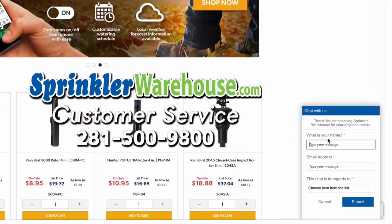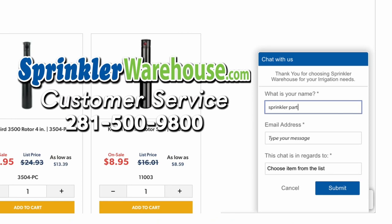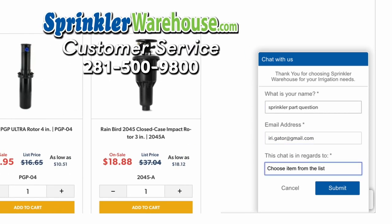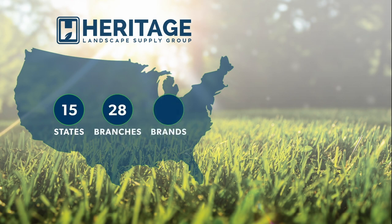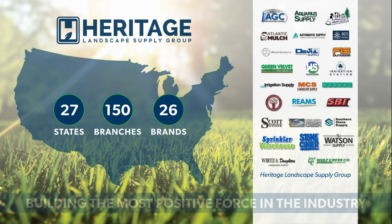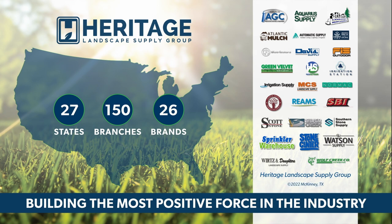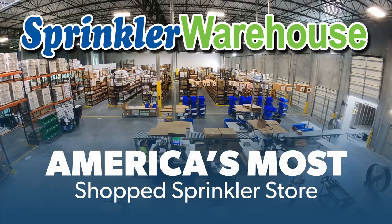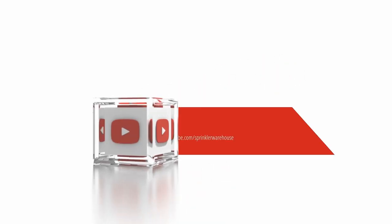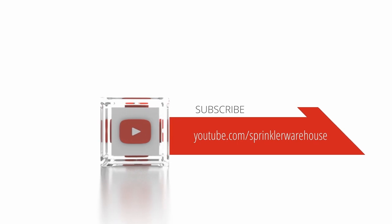Questions? Chat with one of our incredible customer service agents on sprinklerwarehouse.com — they really do know their stuff and they'll get you squared away. Get everything you need for that next landscape project from Sprinkler Warehouse, a proud member of the Heritage Landscape Supply Group. Your success is our heritage. Sprinkler Warehouse — America's most shopped sprinkler store. Subscribe to our YouTube channel for helpful tips, tutorials, and general sprinkler instruction.